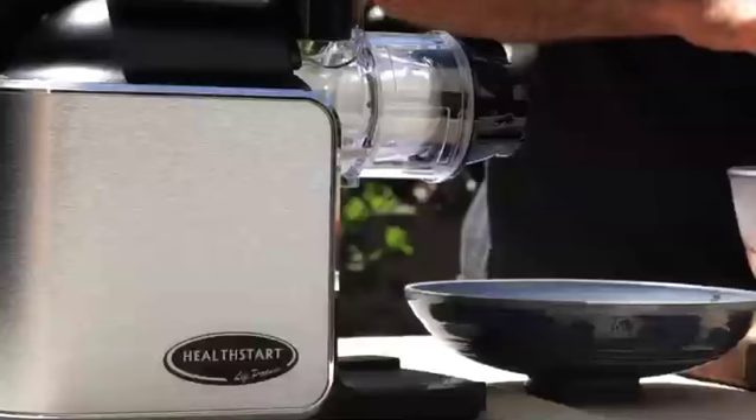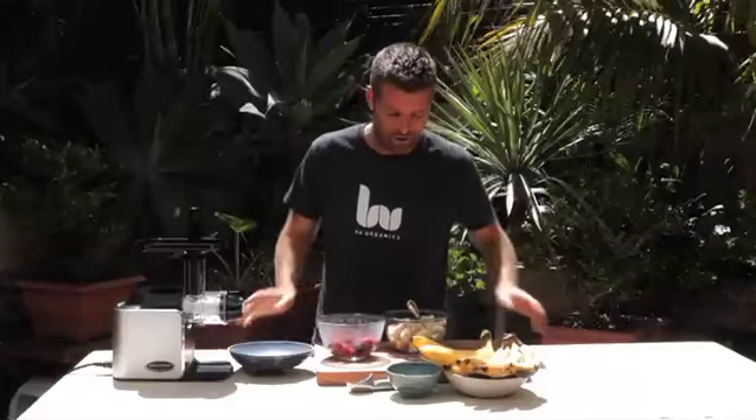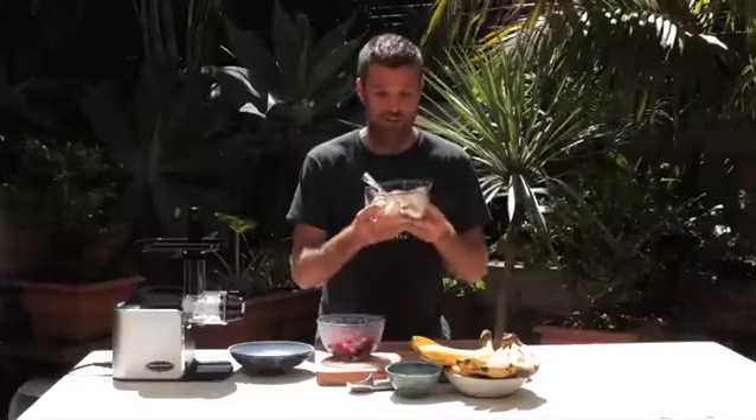Healthy ice cream — is there such a thing? Well, yes, there is. I'm going to show you one of my favorite recipes using the HealthStart juicer, which doubles as an ice cream machine too. All you need is frozen bananas and frozen berries. That's it. And you can have ice cream or sorbet in a matter of minutes.